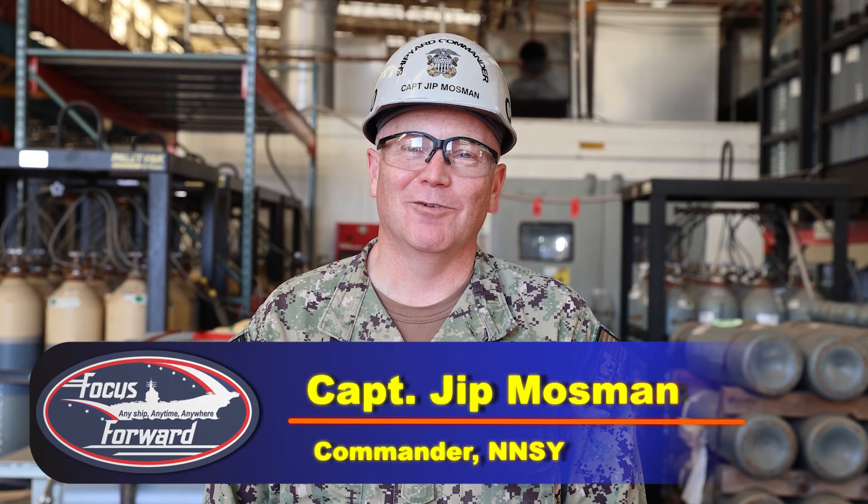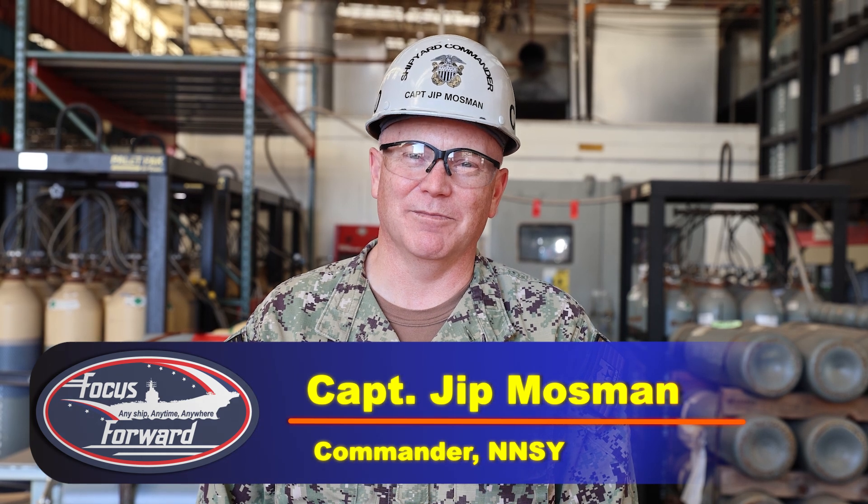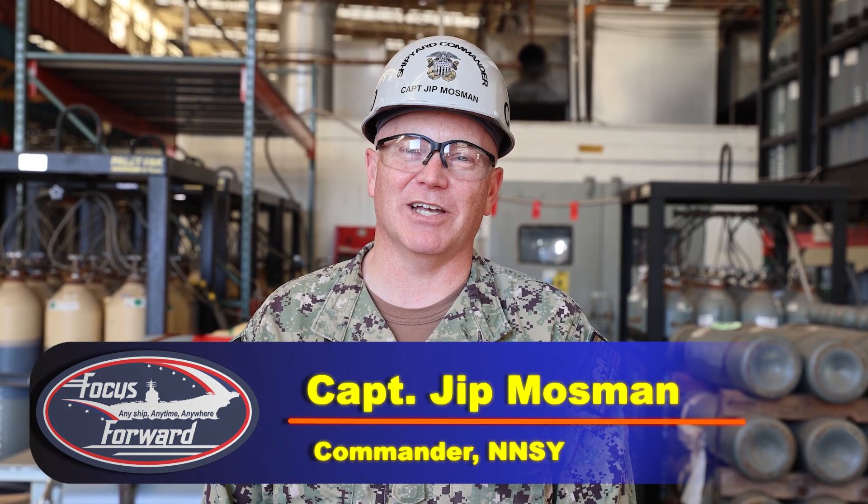Hello, Norfolk Naval Shipyard. We're here today to visit the Cold Spray team. This cutting-edge technology is transforming the way we repair and maintain our Navy ships. Let's go inside and talk to the team and learn about this innovation and what they're doing to support the fleet.